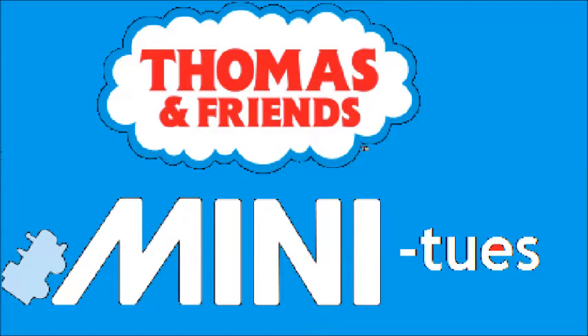Hey guys, this is Sam from Thomas Van Wall here, and welcome to another episode of Thomas and Brent's Minutes. This is where I take a look at a Thomas and Brent's mini toy that I have recently collected, and compare it to a mini that looks similar to this one. With that said, let's take a look at my next mini.